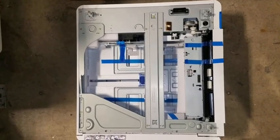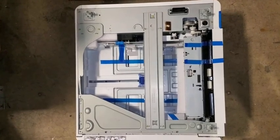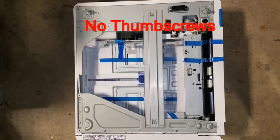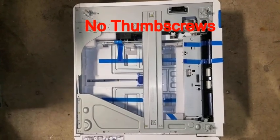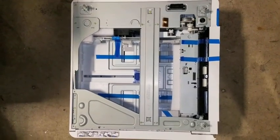When unpacking the paper deck for the Model 778, notice that there are no thumb screws attached to the top. You do not attach thumb screws from the paper deck to the main copier engine when installing.